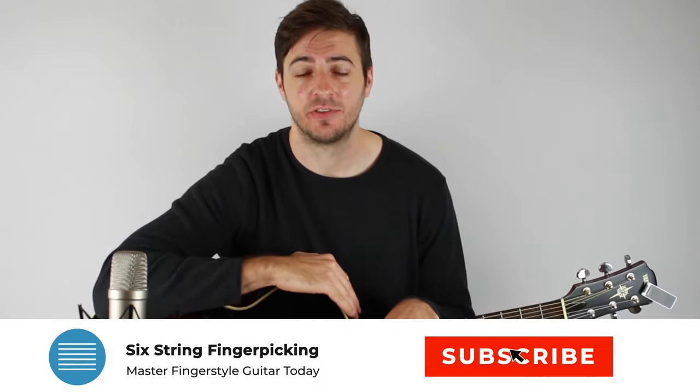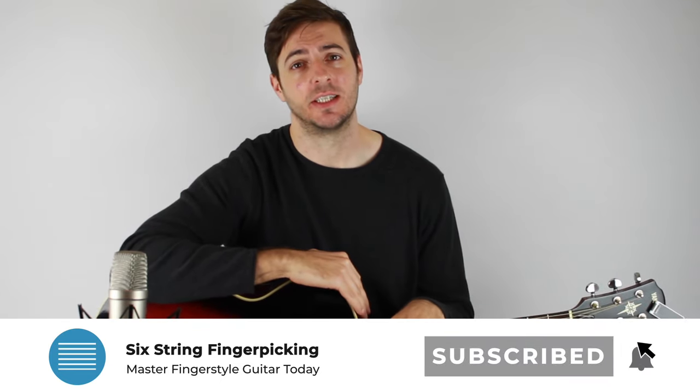Hey, I hope you're doing good. It's Chris here from Sixteen Fingerpicking. In just a second, I'm going to be teaching you how to play The Heart of Life by John Mayer. But if you're new to this channel and you're really into fingerpicking, feel free to subscribe and press the notification bell. Check out some of the links down below this video through to the site where there's hundreds more fingerstyle guitar lessons, and also some fingerpicking courses if you want to invest in your playing a little bit more.